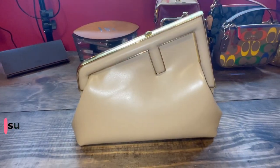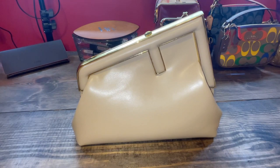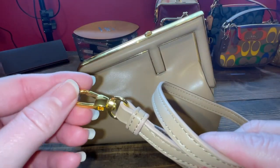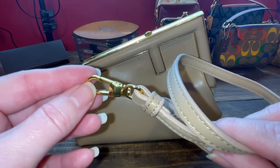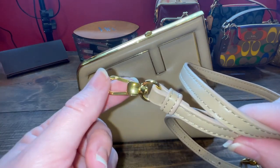So let's start out with the cons, and then we'll end with the pros of what I think of this bag. The first con would be this very, very yellow gold. I wish that was a lighter gold, because it really is too yellow, in my opinion.